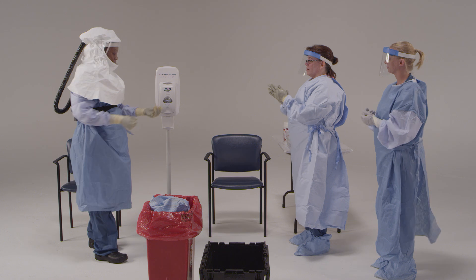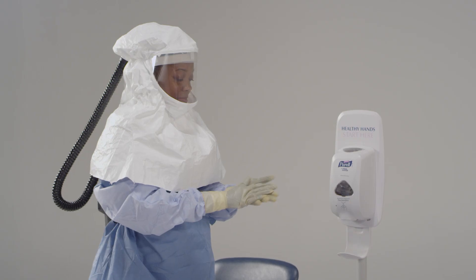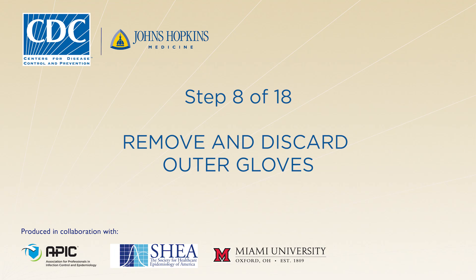Now you will need to disinfect your outer gloves with an EPA-registered disinfectant wipe or an alcohol-based hand rub. In the next step, you're going to remove your outer gloves — please do this slowly and carefully to avoid contaminating or tearing your inner gloves.